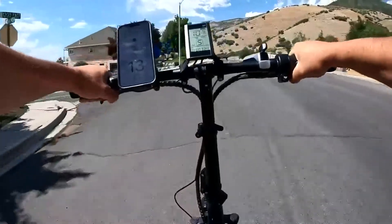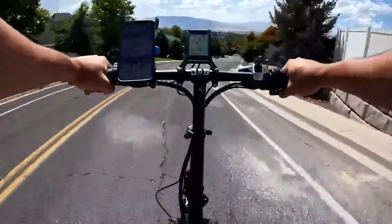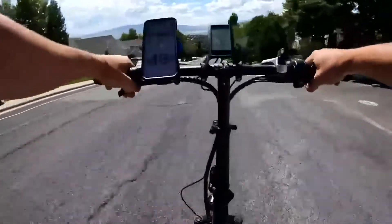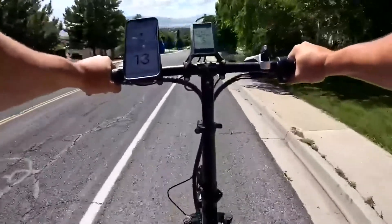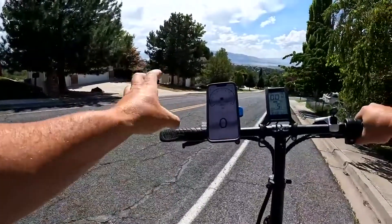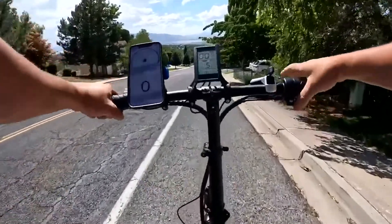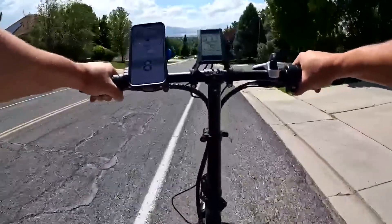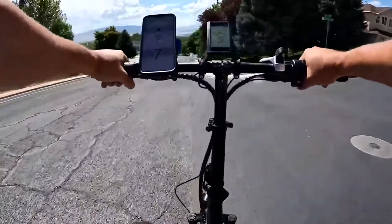Now testing the dual disc brakes coming down the same hill — a 40% grade. Lightly braking there's some squeaking and a little bit of pulsating. At higher speed with hard braking, the tires didn't slide but it took a long time to stop. Brakes could definitely be stronger; going over 20 mph on a very steep hill requires a lot of pressure on each lever for hard braking. I've already adjusted them and they still have quite a bit of give.